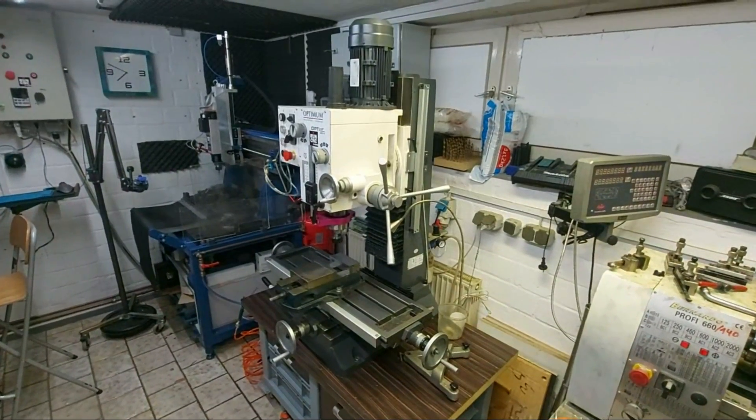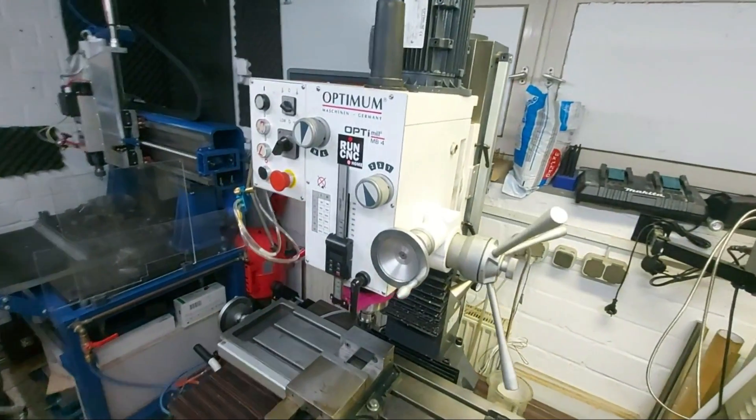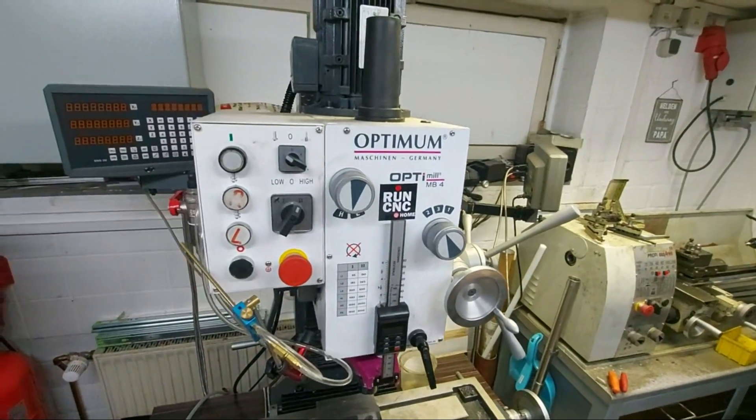Hi and welcome to RunCNC at home. I own this RF45 clone milling machine for a couple of years. It's made by Optimum and the milling machine is called Optimum OptiMill MV4.